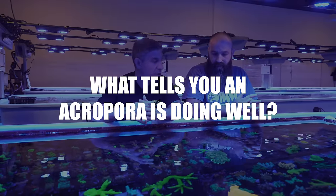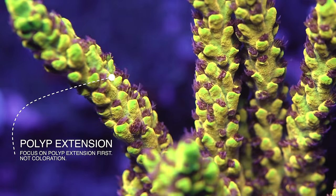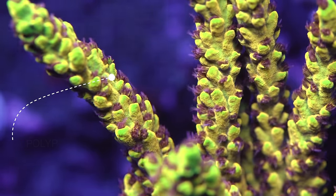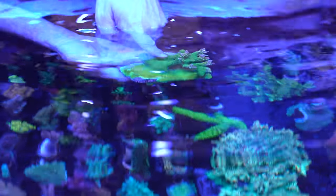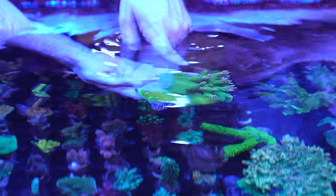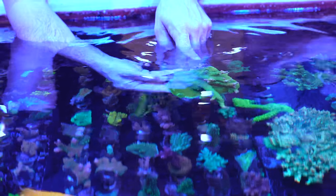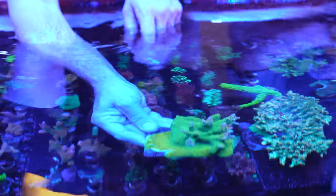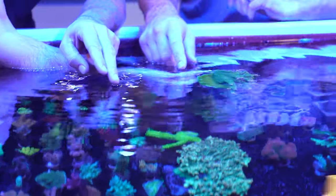What tells you an Acropora is doing very well? The first thing is always going to be polyp extension, not color. Color is usually the last thing to form. Right here — this square is where the original piece was placed. There were no branches here before, because this coral grows very fast. This is the Paleta Pink Tip stack. We put the chunk in there and look how much ground it covered. Now it's starting to send branches.